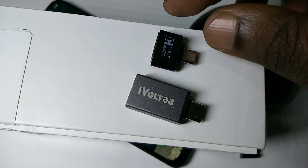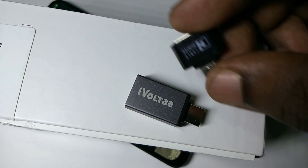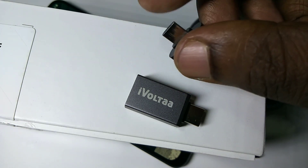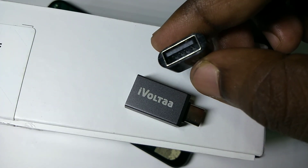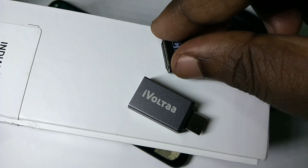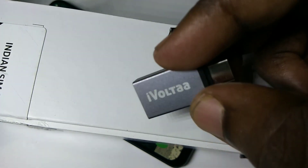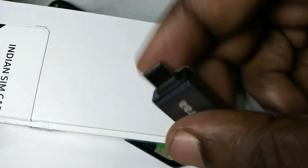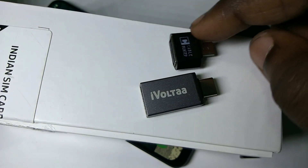We need one of these adapters. This is the micro USB to USB adapter — this is the micro USB pin and this is the USB port. We also have the USB Type-C to USB adapter — this is the USB Type-C pin and this is the USB port.